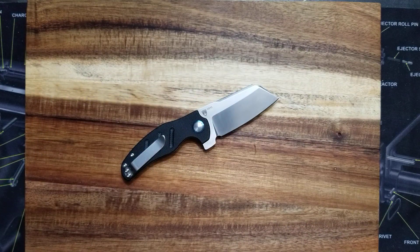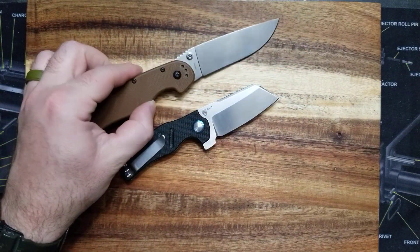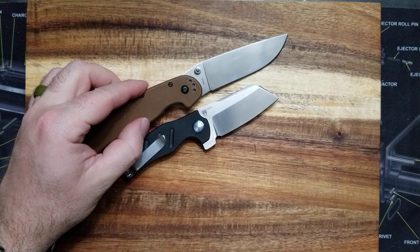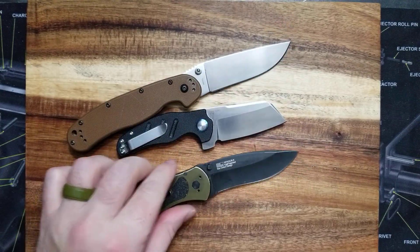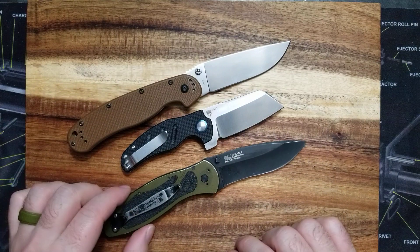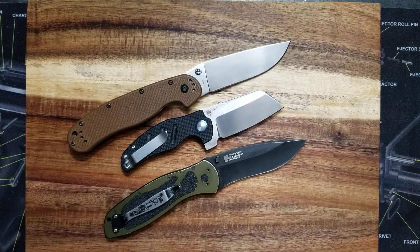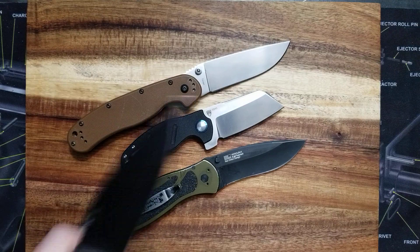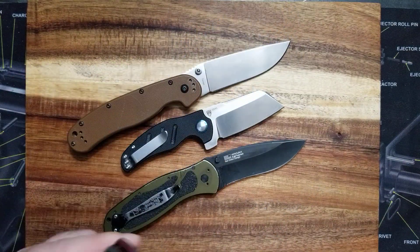I want to do some comparisons. This is an extremely common Ontario RAT 1 — probably the best budget knife on earth, I would say. Another budget knife. And both of these are cheaper. Kershaw Blur. So these are the size knives I would normally carry.